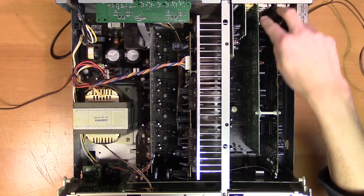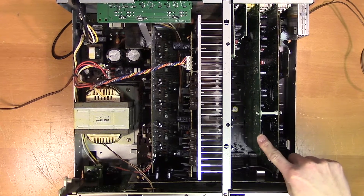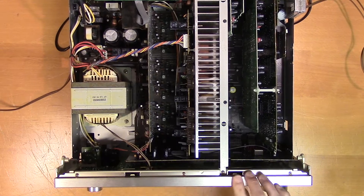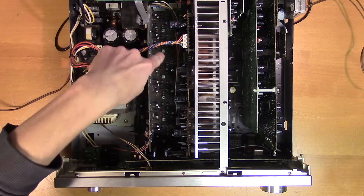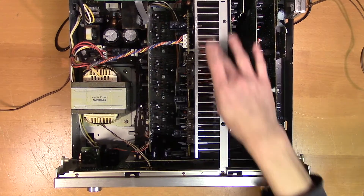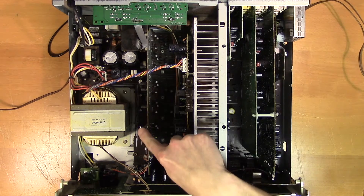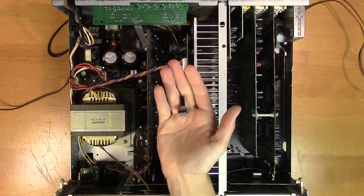Over here we have the audio input. It then goes to the codec and DSP on this PCB, then continues to the control interface on the face of the unit, goes to this connector board, and continues down to the power amplifier which you can see here. Here we have all six power amplifiers lined up, and here is the heatsink for the output transistors. We're going to get the signal from here and route it to the power amplifier through this potentiometer.